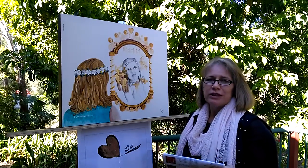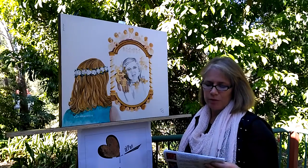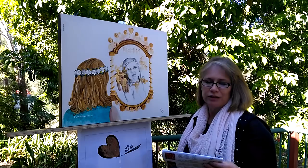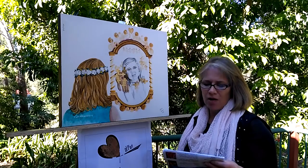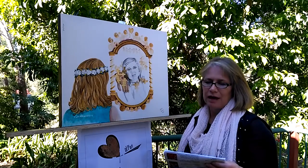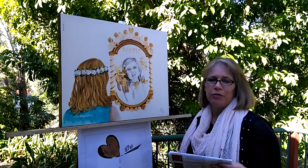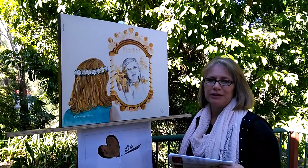1 Corinthians 13 verse 12 was the inspiration for this artwork: 'Now we see but a poor reflection as in a mirror; then we shall see face to face. Now I know in part; then I shall know fully, even as I am fully known.' And also John 2, where the miracle of turning water to wine is described.